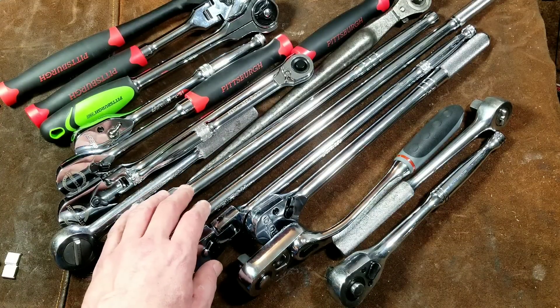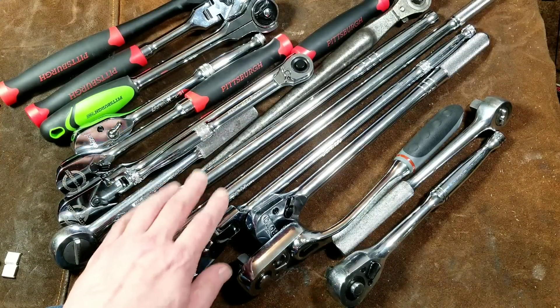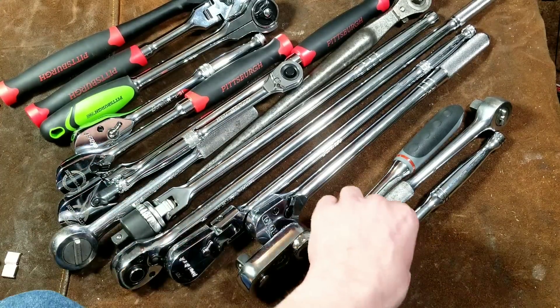When I get into the 3/8ths, I have an unhealthy amount of 3/8ths ratchets. But 3/8ths is the most common size. Quarter inch is the second most common size, half inch is the third most common. And so it is proportional. As you look in anybody's toolbox, they would normally have less half inch than they do of other ratchets. Let's go ahead and get right into it.